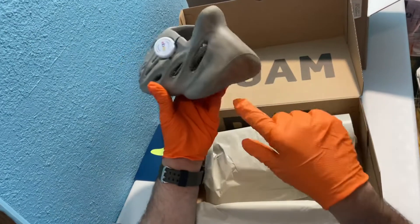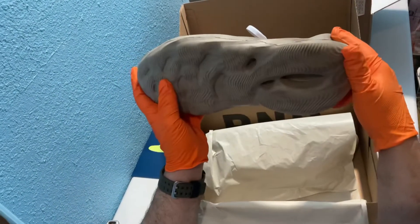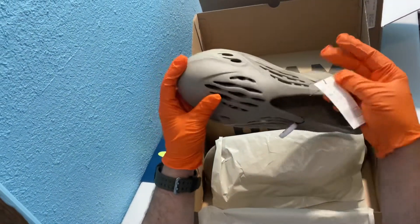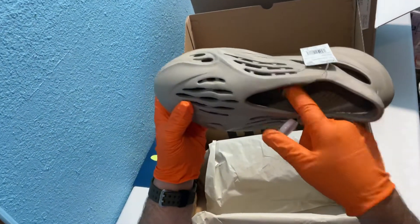Tightened in there. Can you guys see that? It's got little swirly designs in here — swirlies. And here's our jute with our Adidas tag. And there's your size tag — these are size 11s.